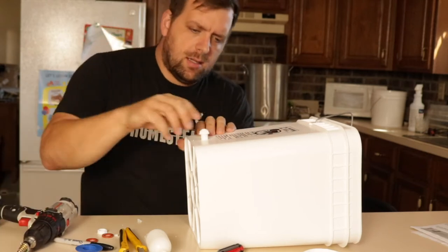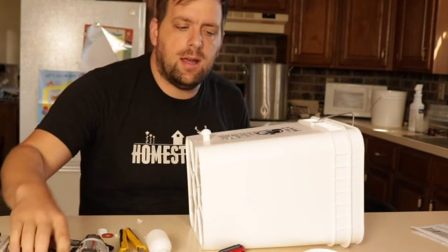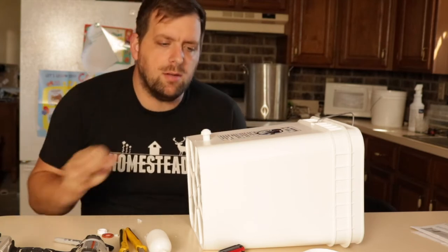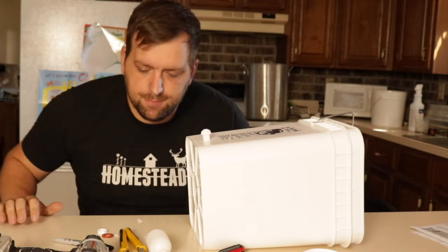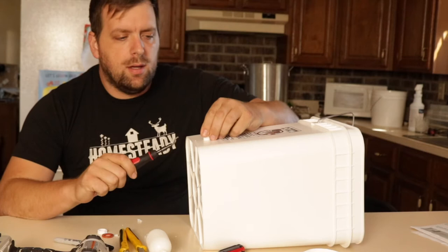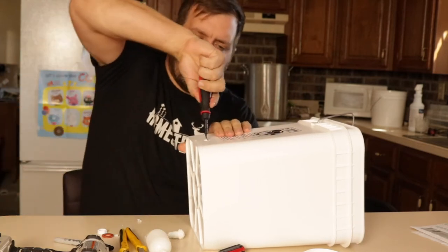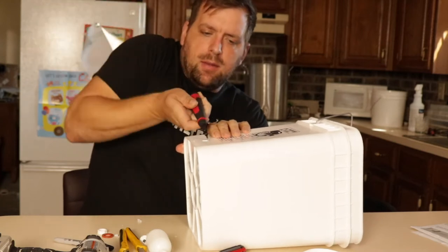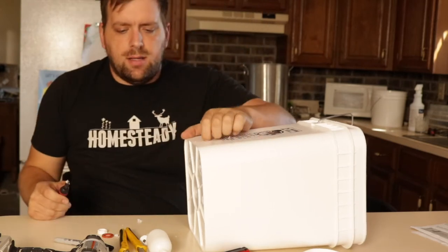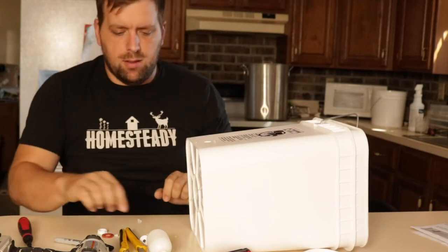That almost fits — it's a snug fit. I'm going to get a deburring tool to make that a little bit bigger and then it should be able to pass the threads nicely. The reason I'm just going to deburr it is because the next step up is going to be way too big for this, and we do not want four gallons of water pouring down on our incubator.